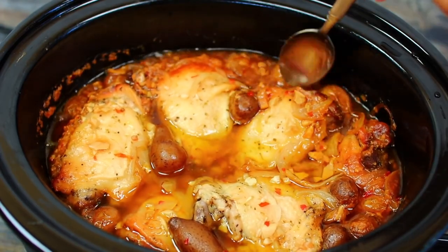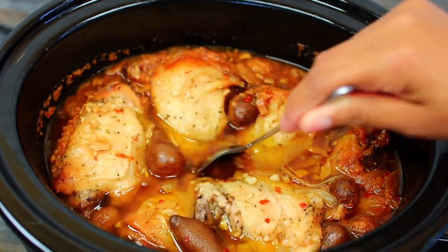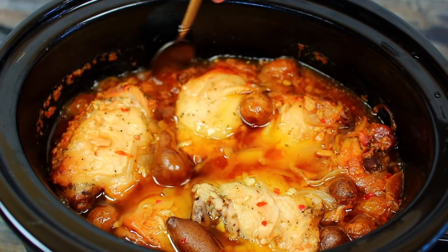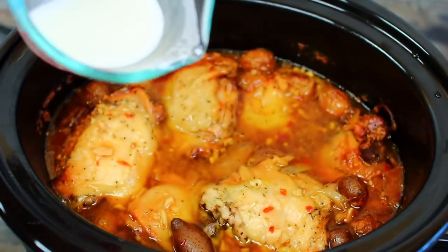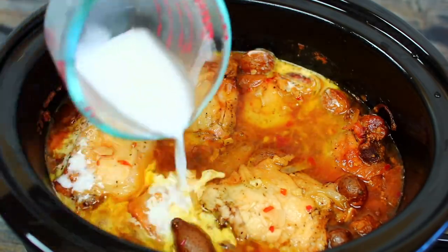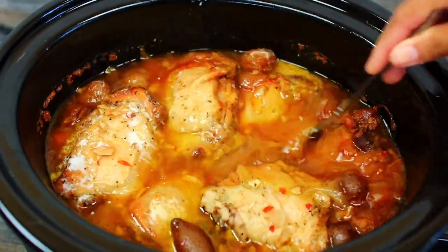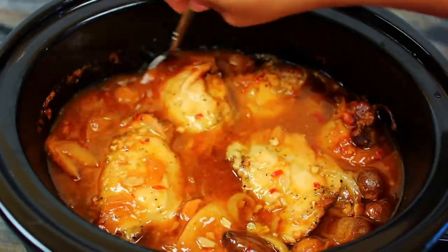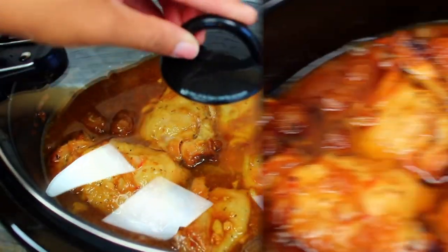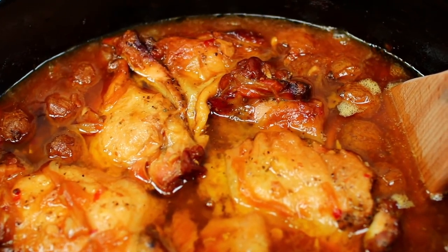It's been about five hours of cooking. This next part is completely optional — the sauce on the chicken is a little runny, so to make it thicker I'm going to add one tablespoon of cornstarch mixed with two tablespoons of water. This will give the sauce a nice gravy-ish consistency. Mix that in very well and let it continue cooking.